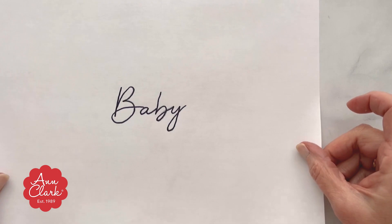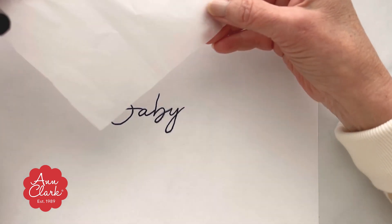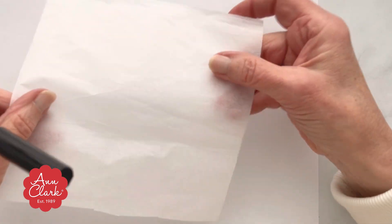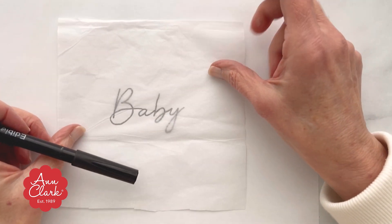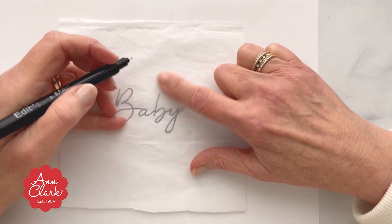Today we're going to be hand lettering on a cookie without a projector. This is a method we learned from Amber over at Sweet Ams, and it's something you can do using a few items that you probably already have in your household.